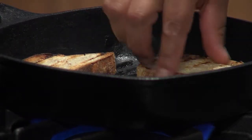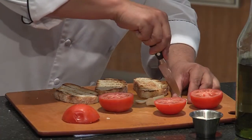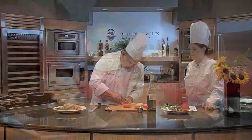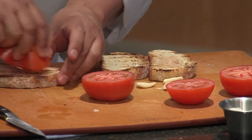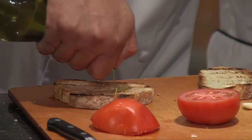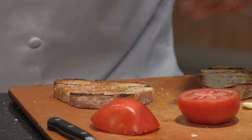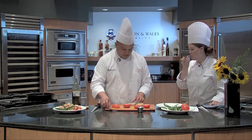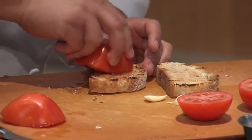Beautiful. So you bring this to the table, and then you just rub that garlic while it's hot. Then you start squeezing that tomato juice into it. Then you add a little nice olive oil — a drizzle of olive oil — and some nice salt. And please, taste this. That's super simple. Amazing. Really amazing, right?